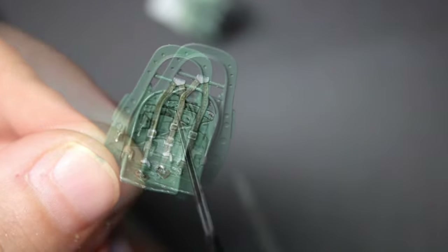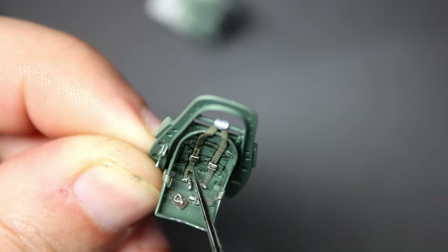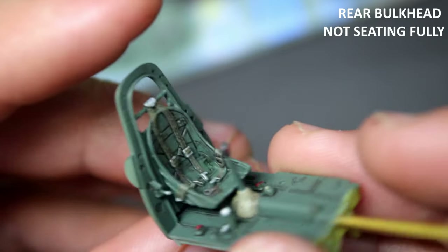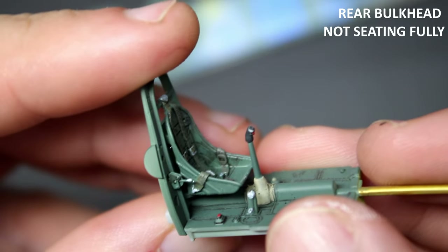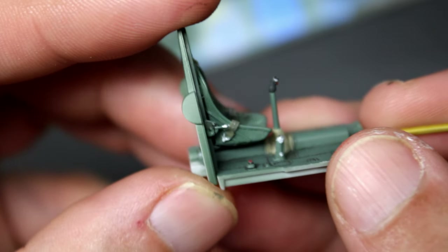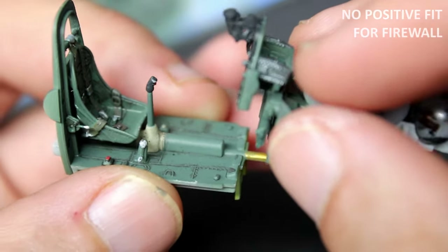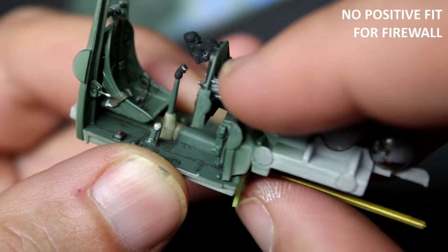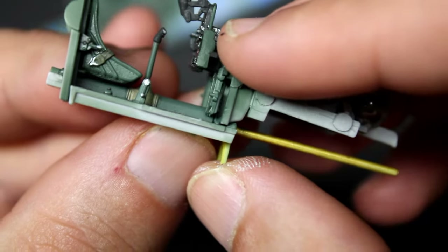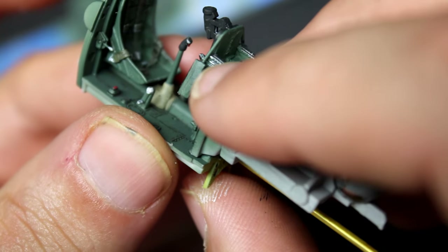This time I really paid attention to the fit of every single piece before committing to glue, and it was a little bit of an eye-opening experience the second time around for the things I had missed. Going back through the footage, there should have been red flags right away — like this rear bulkhead not fully seating — that there were going to be more problems downstream. Even the forward firewall doesn't really have anywhere positive to locate; it just sits there and you sort of have to eyeball it.